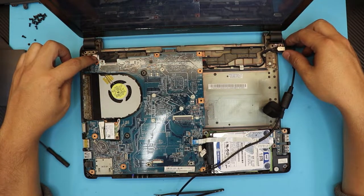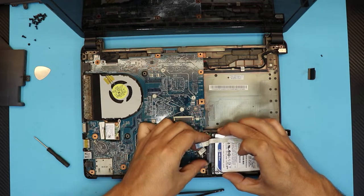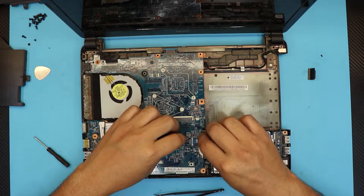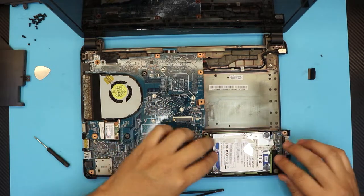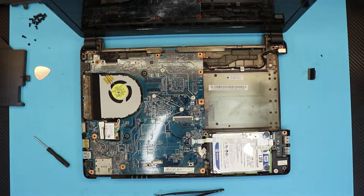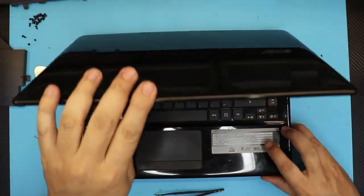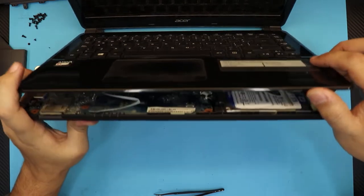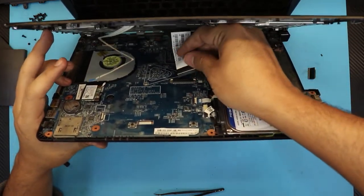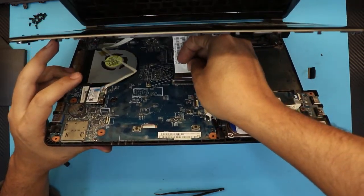Now we can go ahead and put the hard drive connector back in and slide it in place. Put down the ribbon cable. Grab the top cover, place the bottom end first, keep it at a 45-degree angle, and slide down the ribbon cable for the keyboard.